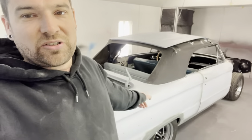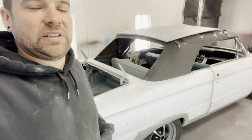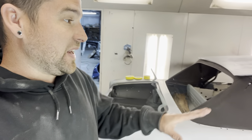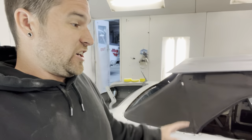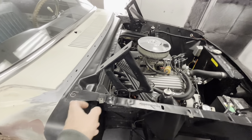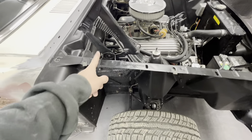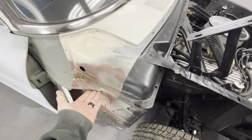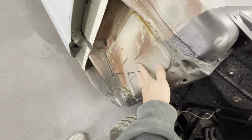Welcome back to the channel. We're gonna jump in the booth this morning and start taping on this Falcon project. We're going to paint it base coat clear coat — Oxford White. I've gotta go run to the paint store this afternoon to grab the paint. The customer has already done all the prep work. He's painted the engine bay black and everything, so we're keeping that from here forward and painting from this line back and upward.